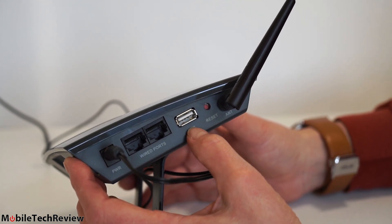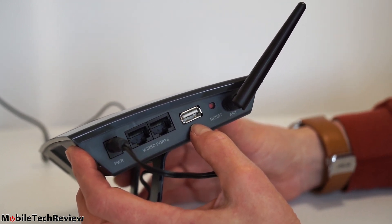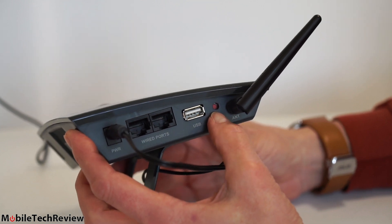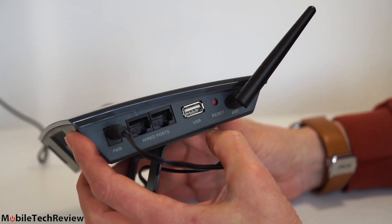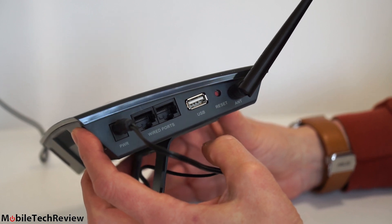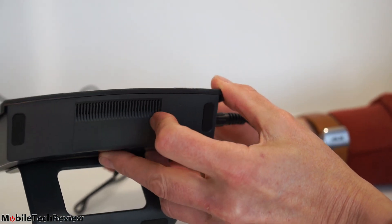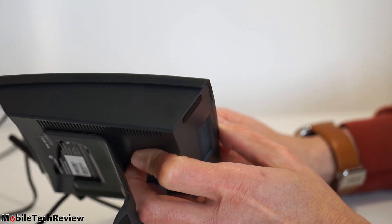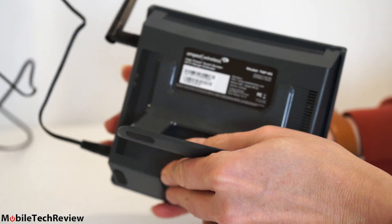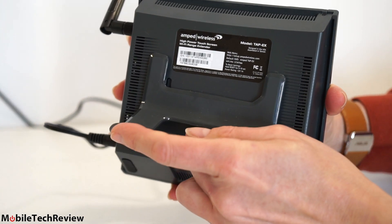It's 10/100 Ethernet, not gigabit — that's a bit of a bummer for $120; I'd love to see gigabit here. There's also a USB port for flash drives, hard drives, or anything you want to share media-wise — USB 2.0; we'd love to see 3.0 for faster speeds. There's a reset button: press it to reboot if it gets hung, or press and hold for 15 seconds to wipe it to factory settings. Ventilation holes are all around it, as it does have a processor inside.